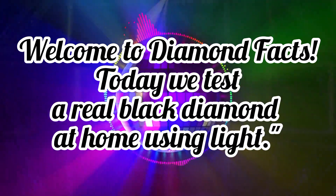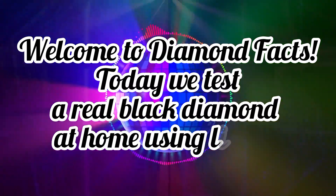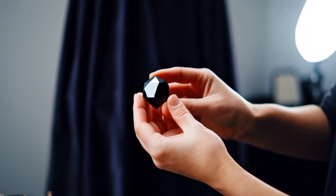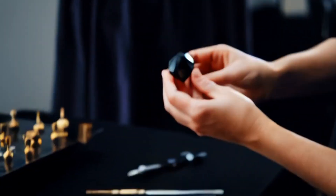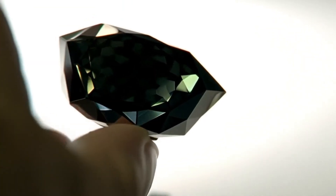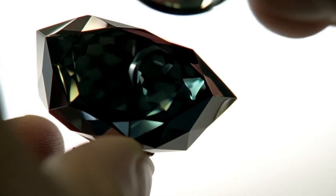Welcome to Diamond Facts. Today we test a real black diamond at home using light. Testing a black diamond at home with light is one of the simplest methods you can try. Real black diamonds, known as carbonado, have unique light properties that set them apart from imitations like black spinel or treated quartz.